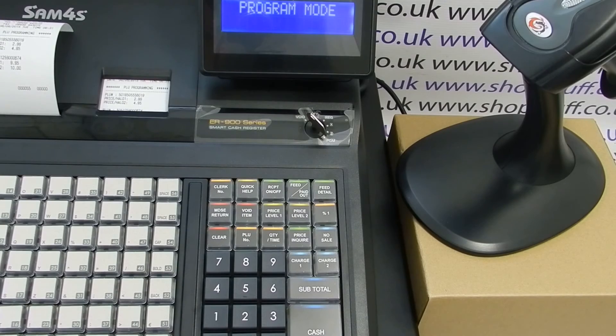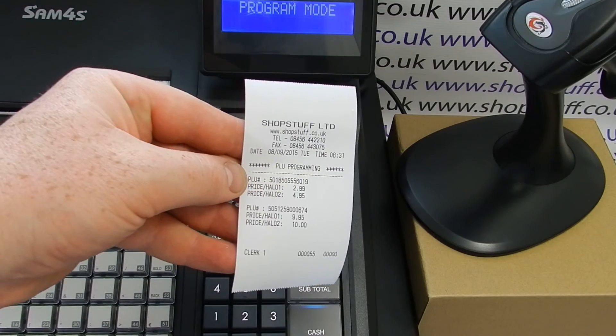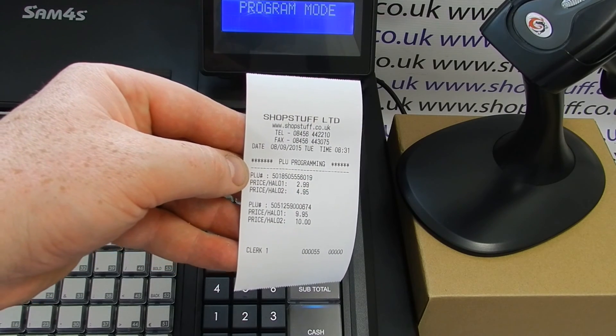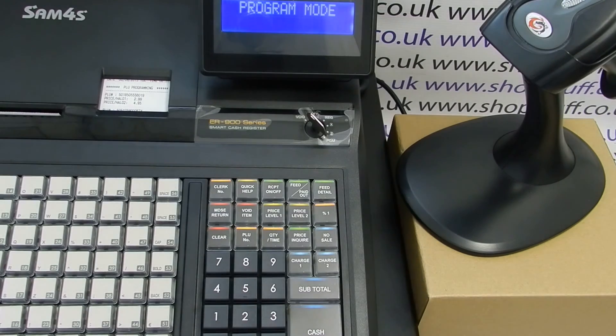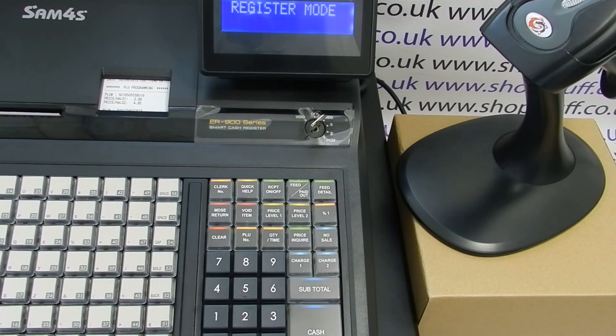You'll get a printout confirming the price changes, showing the PLU or barcode number and then the price level for each product. You can then turn the key back to the register position and the machine will be ready to operate. For more information on the Sam4s 900 series please visit shopstuff.co.uk. Thanks for watching.